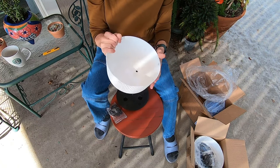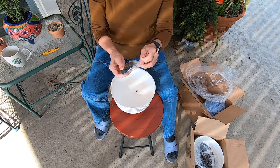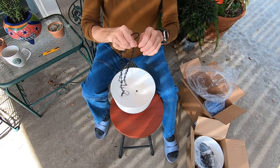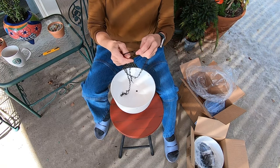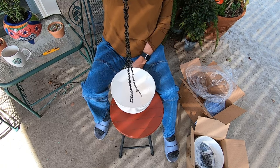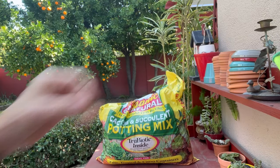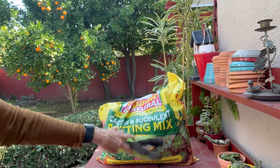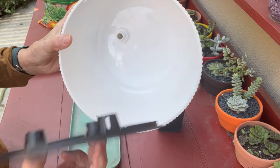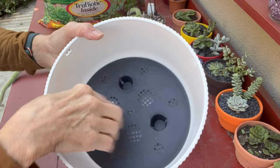I think the two of those plants should go well right here. And then let's check out the chain. I think this will work — it's perfect. I've decided to keep this in here, but I just want to make sure that I have the little hole part covered over the hole so that the water can drain.